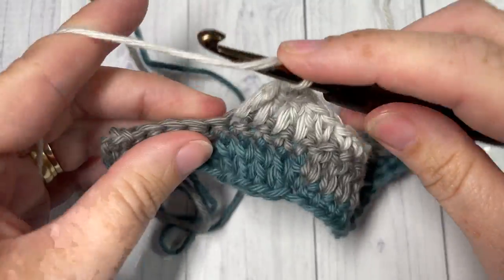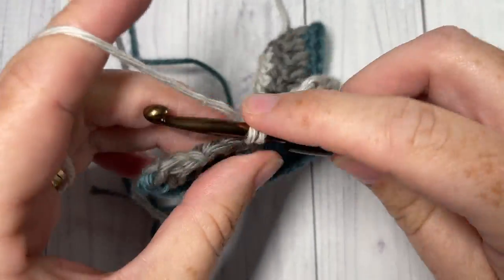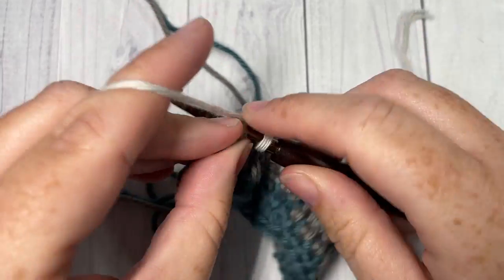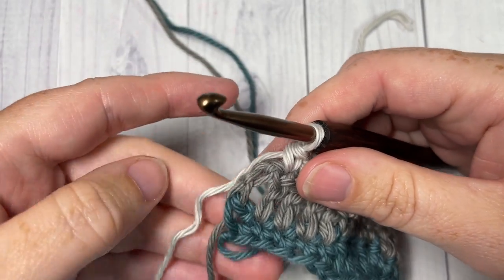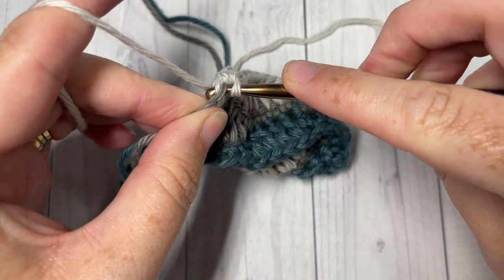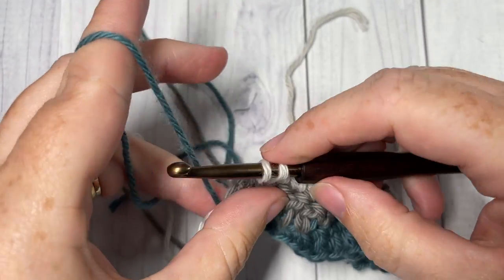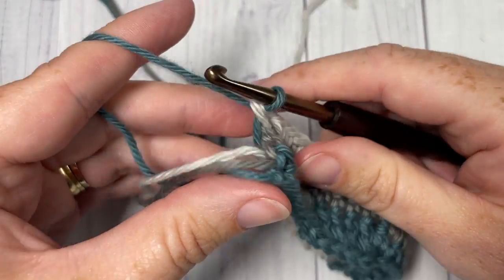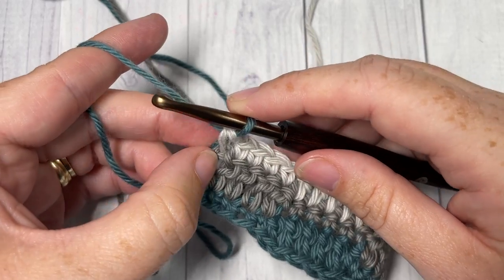Now this is for if you're working a project where your ends don't matter, because you're going to work an edging or something similar around — so you can just carry your yarn up the side. Otherwise, you may want to fasten off at the end of each row and weave in. As I've left mine attached at the bottom, I'm simply going to begin that single crochet, drop my color, reach down below and pick up the color that's still attached, and carefully pull it up the side.